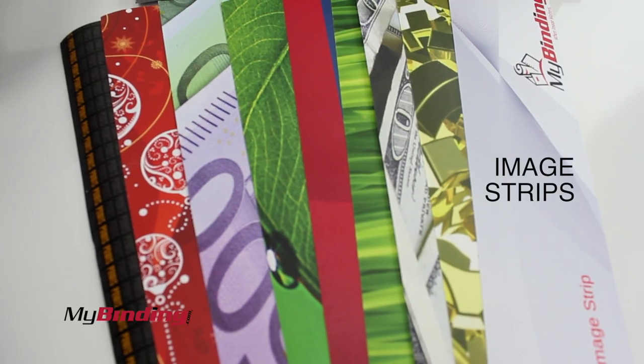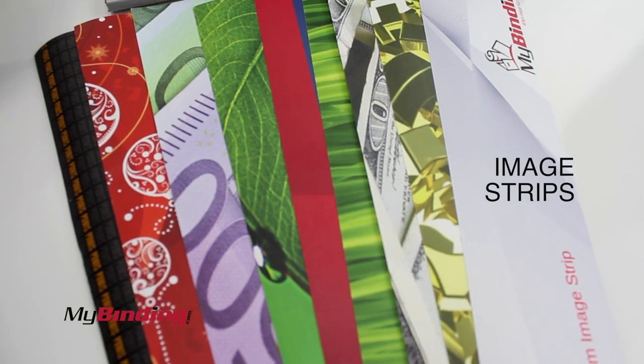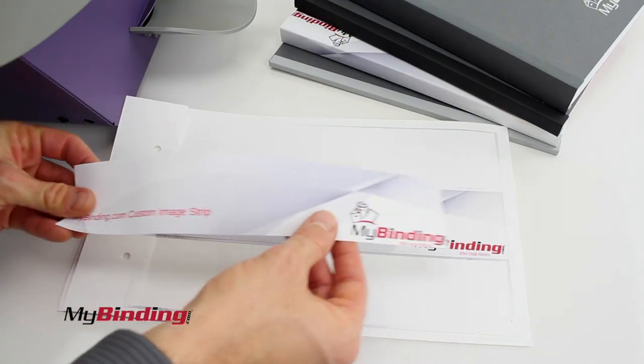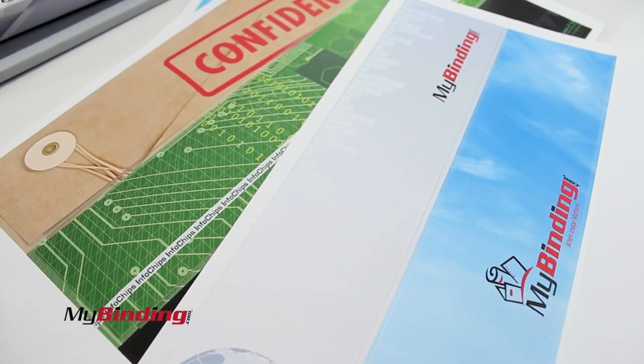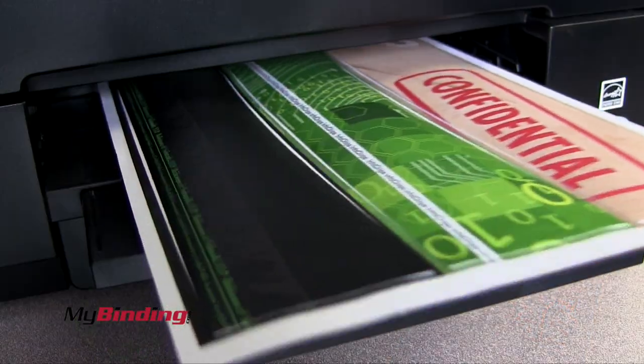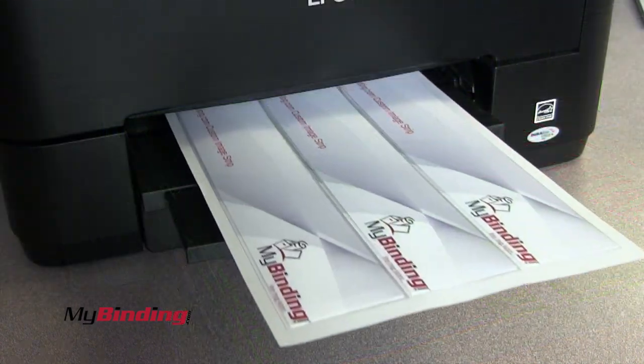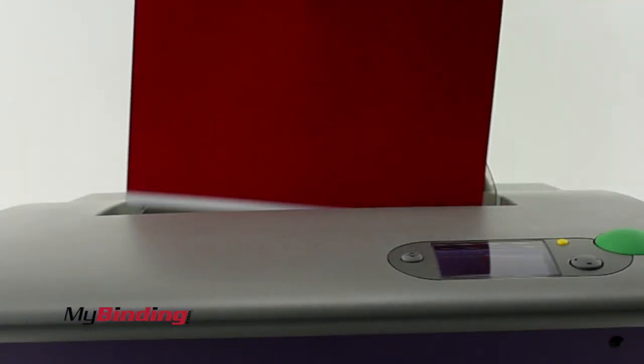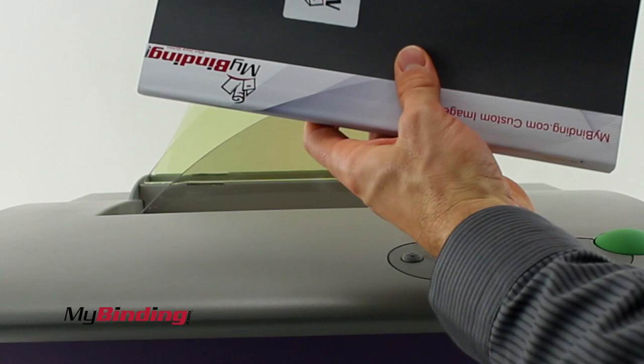The Fastback 20 also utilizes image strips, adding lots of flair, pizzazz, color, texture, and the ability to create your own customized spine with your logo, design, graphic, photo, text — whatever. And the best part? You can print it right there at home or office. Just check out our video on step-by-step instructions on how to do that.